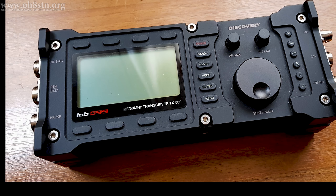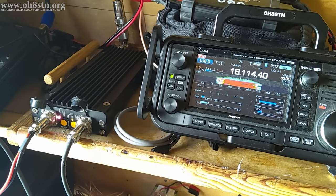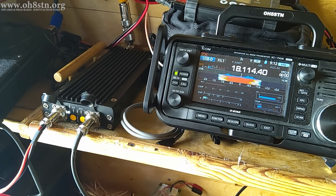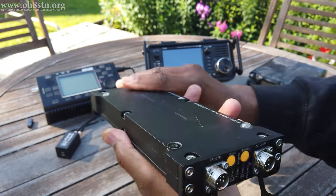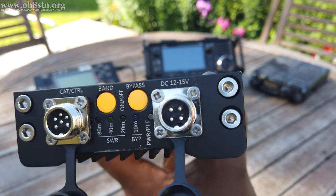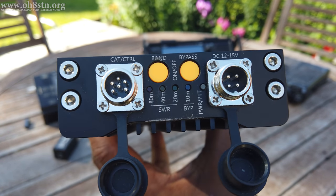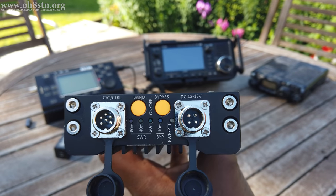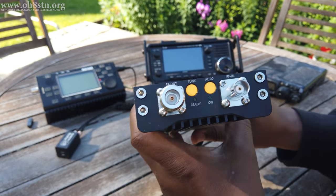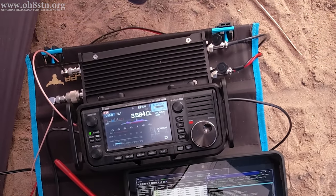Even though it shares the same form factor as the TX500, the amplifier works very well with other QRP radios. The amplifier itself is actually quite innovative. It can operate autonomously, changing the bands or activating the antenna tuner, allowing the operator to focus on operating the radio. Of course, the amplifier can also be manually controlled if that's how you'd like to do it.